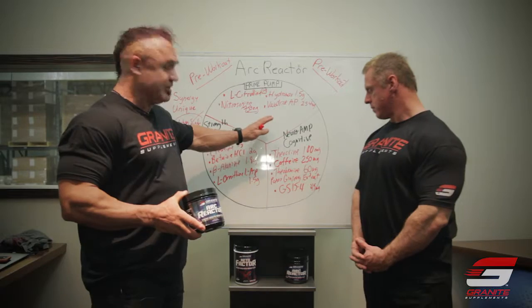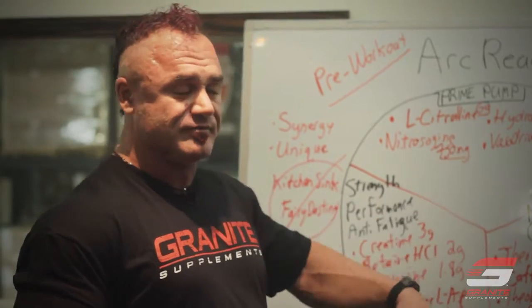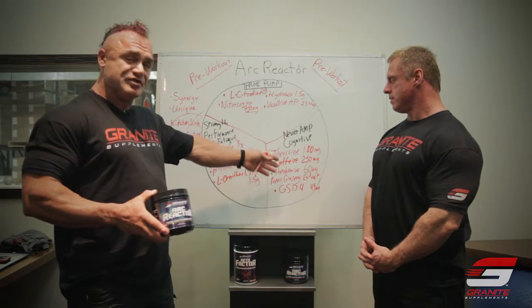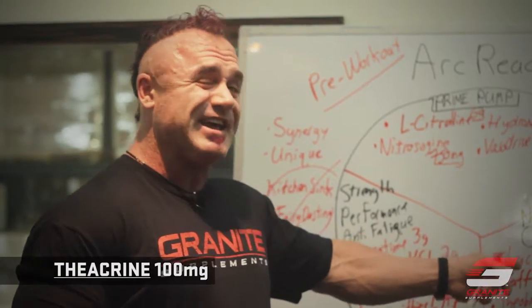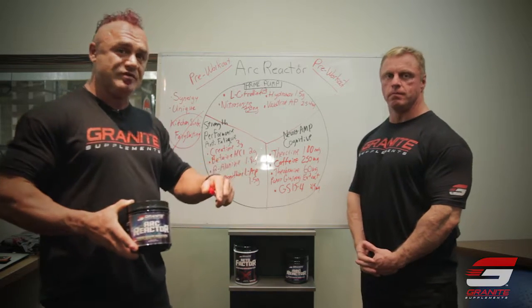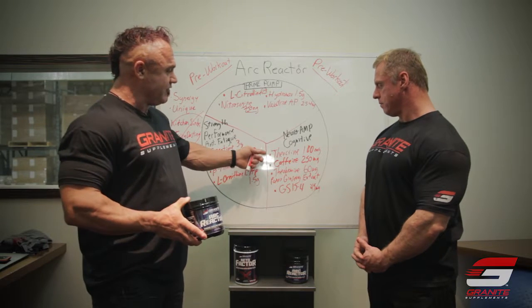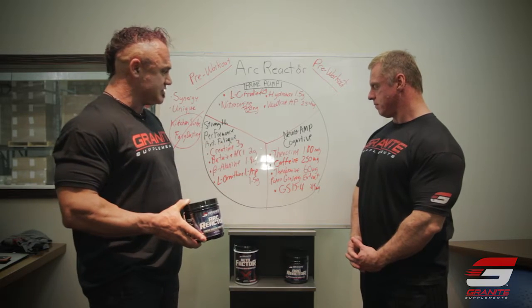This last section is my favorite — probably what you've been waiting to hear about. These are the ingredients that really separate Arc Reactor from any other pre-workout on the market, whether pump or stimulant based. The main feature is Theacrine, at 100 milligrams. I highly doubt you'll find another product on the market with 100 milligrams of Theacrine. This is what you might call a stimulant, but it also increases mood, doesn't have the anxiety effects many get with caffeine, and will actually increase your libido. It has a very long half-life — probably longer than 12 hours — meaning a nice slow increase in energy that's going to last for a long, long time.